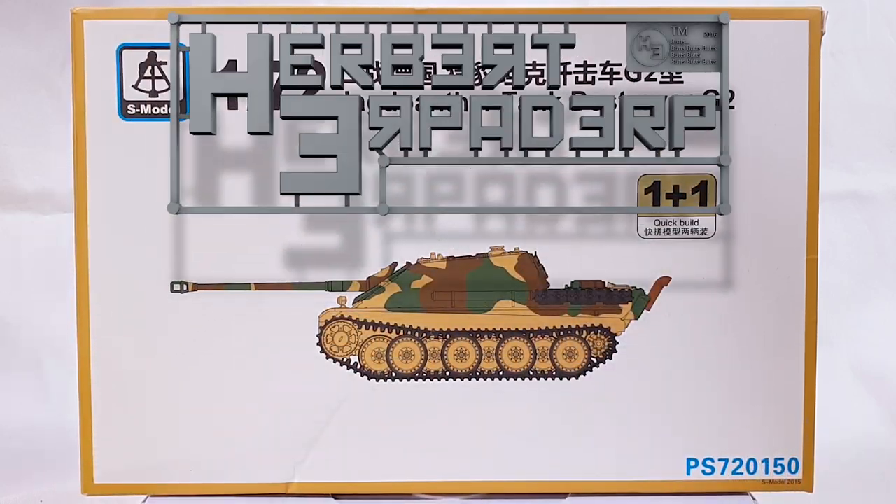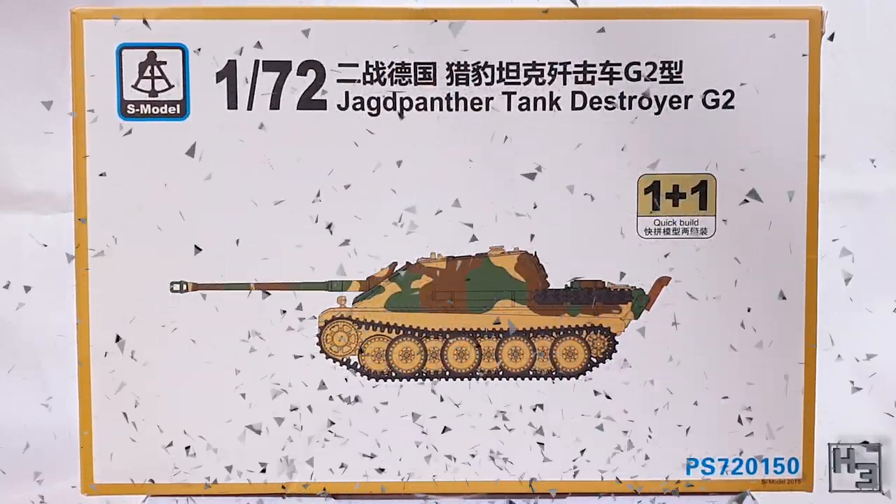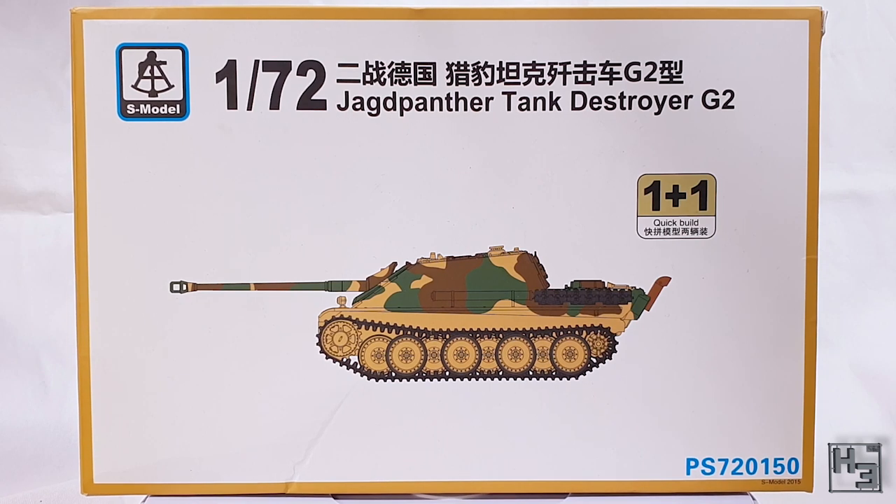Greetings. I am Herbert Erpaderp and today I'm going to build this S model Jagdpanther. I haven't built an S model kit for a while, so why not?